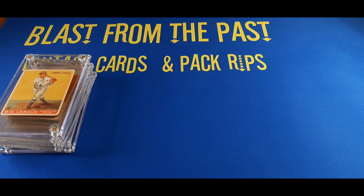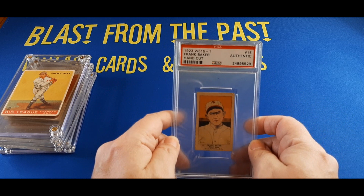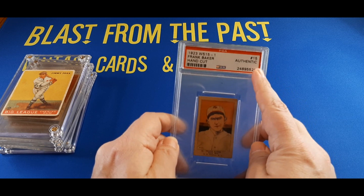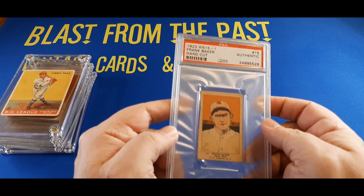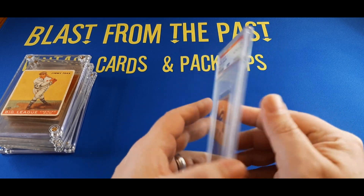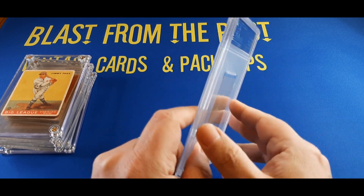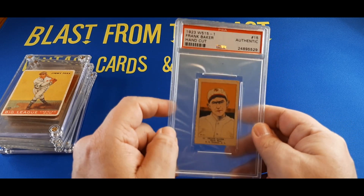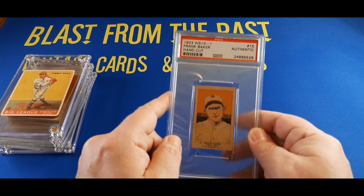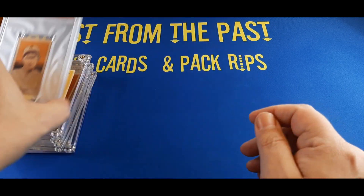Keeping in the Hall of Fame vein — and all of these are at least authenticated, even if not numerically graded — this is a 1923 W515 hand-cut Frank Baker card, graded as authentic by PSA. The card is in really good condition: no creases anywhere, just a little bit of a corner lip. The back of hand-cut cards has nothing on it, but it looks really clean — no smudges, dirt, ink marks, or creases. Having Frank Home Run Baker in my collection is definitely something I wanted. So there you go: 1923 W515 Frank Home Run Baker.